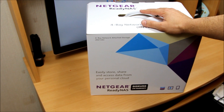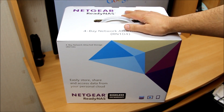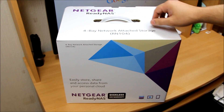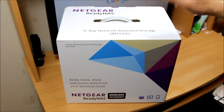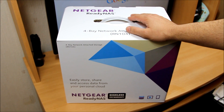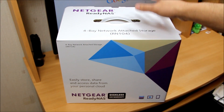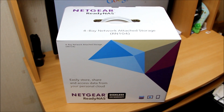I already have an existing NAS drive on my home network where I put all my videos and everything, but the thing is I could not access it from abroad. Most of the time I travel abroad for business trips, so that's what this is going to help me with. I can set up a Plex server and different things on it so I can use it on the go.